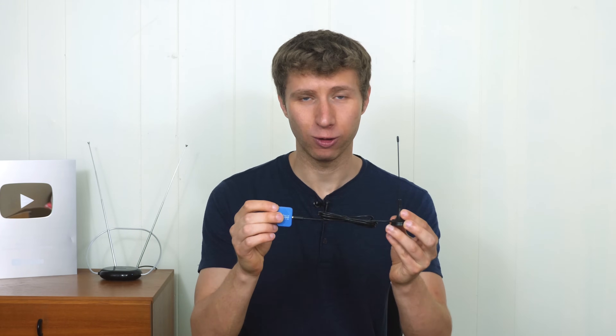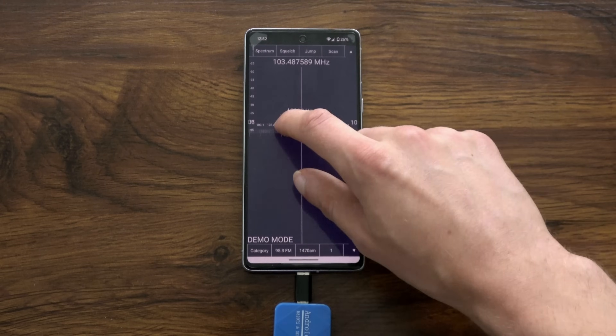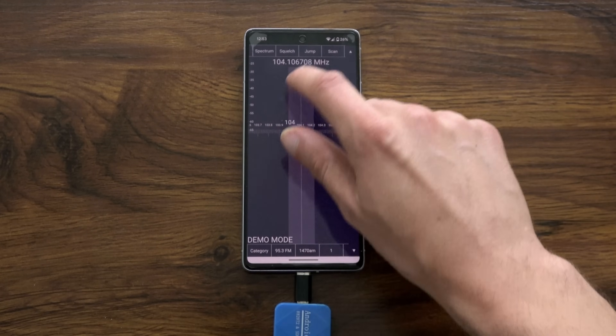Hey everyone, it's Tyler the Antenna Man here to show you all a really cool device I recently discovered. It's a mini radio receiver that's very similar to the Android TV tuner dongle that I reviewed in the past. It turns an Android smartphone or tablet into an SDR receiver, which can be used to listen to any frequency with analog audio, including FM radio.